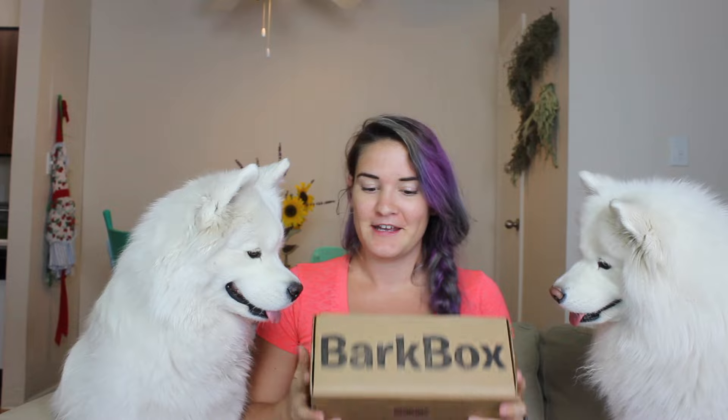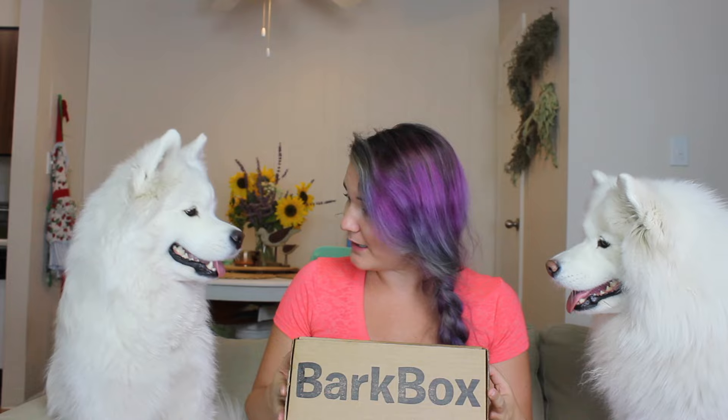We want to just open it. BarkBox is a monthly subscription box — all of the info is down below — but we're just going to go through and see what we got this month.